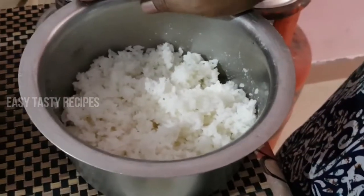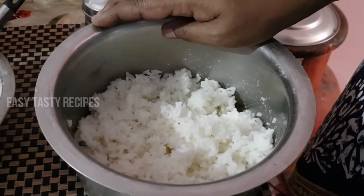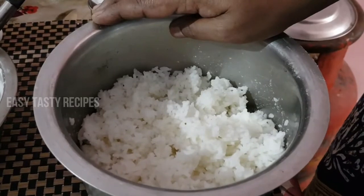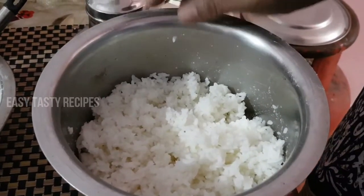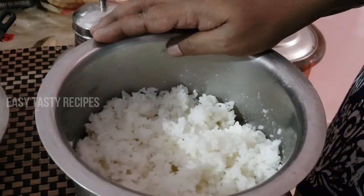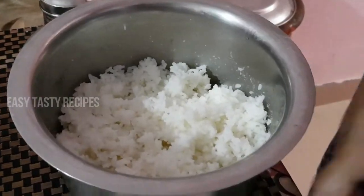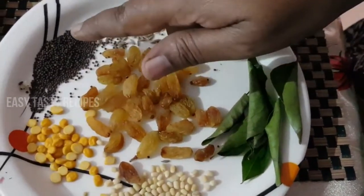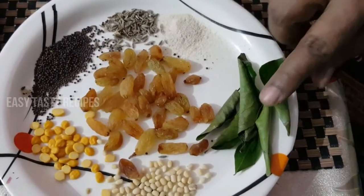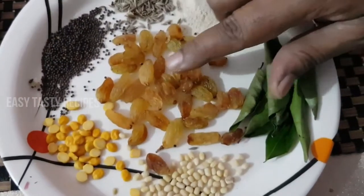We're going to make this Kalyana Thaayr Saadam. You can buy it from the store — the Kalyana Thaayr Saadam is very easy. Once you get it, the fruit, the grain, the salad, the spinach, the green or the corn — this is a dish.